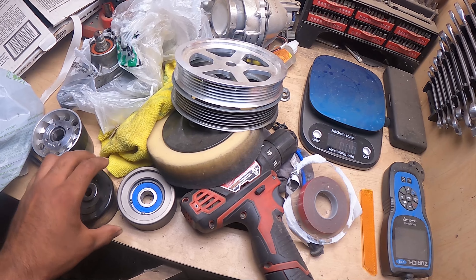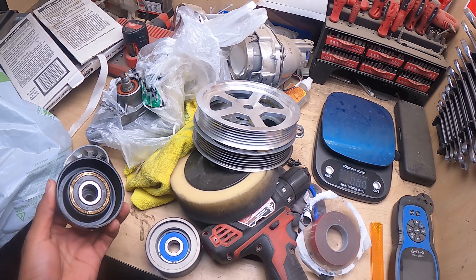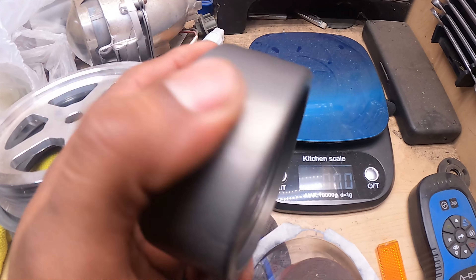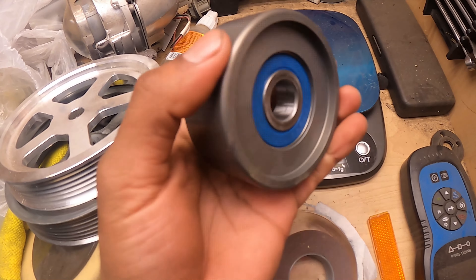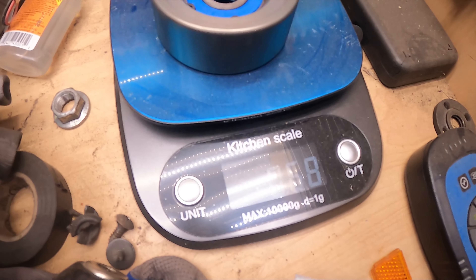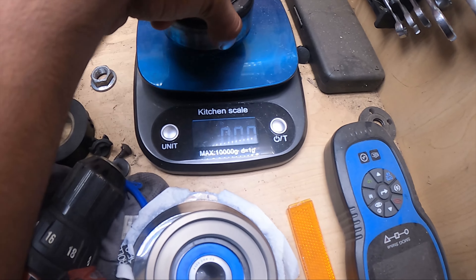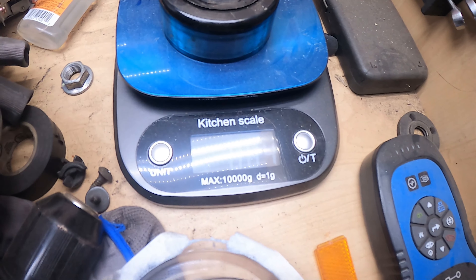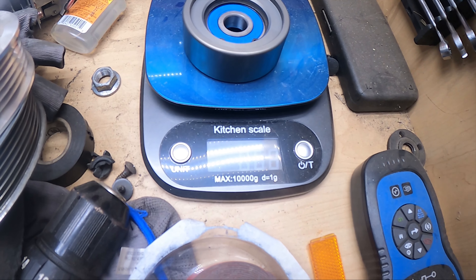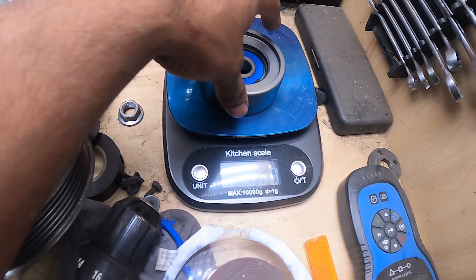Alright, so now we've got the Gerze one. Only Gerze makes a lightweight tensioner as of right now, so this is the only one we'll ever have to compare to. We'll go ahead and weigh that — 0.68. And let's go back to this one — 0.84. So you save about... 0.84 and 0.68 — about 0.16 of a pound. Not bad.